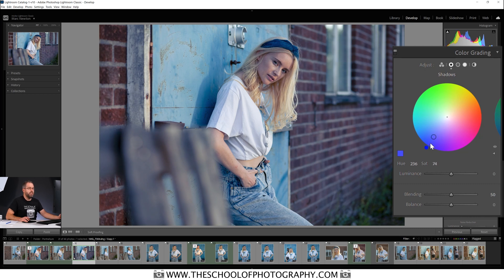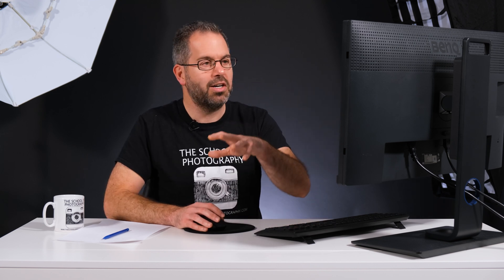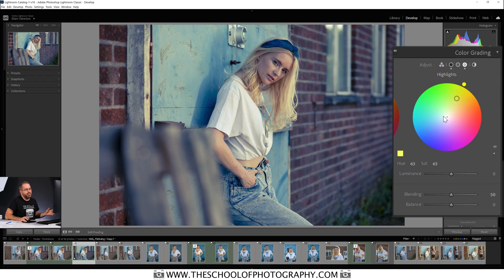So here we go with a split tone: let's put some blues in the shadows, then come across to the highlights and put some yellows in there. That's a typical split toning technique — blues in the shadows, yellows in the highlights — and there you go, a split-toned look just like you'd get from the old Split Toning panel.